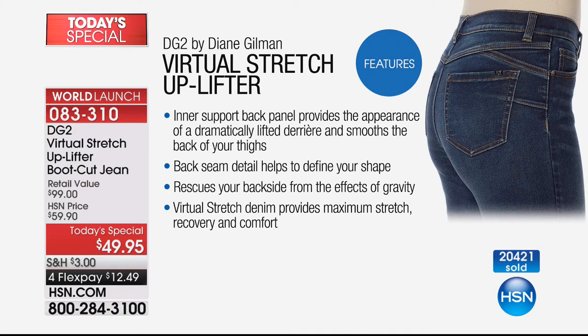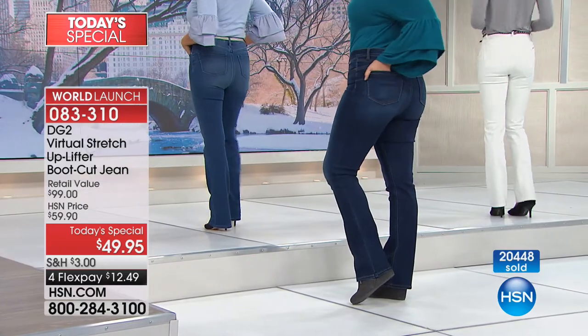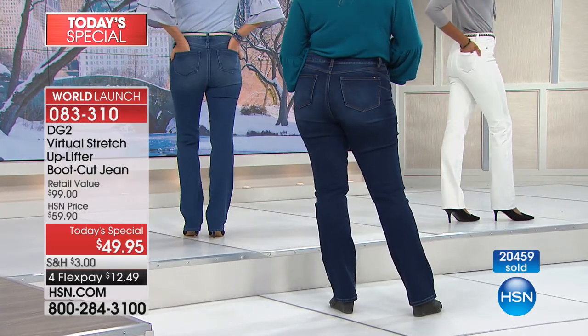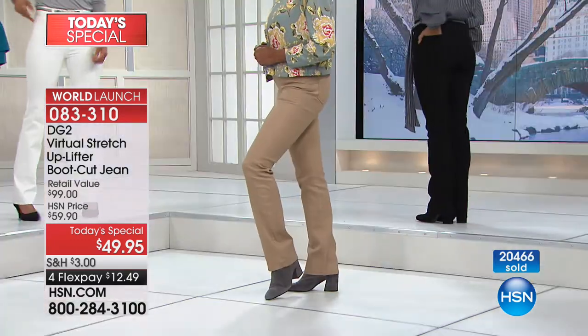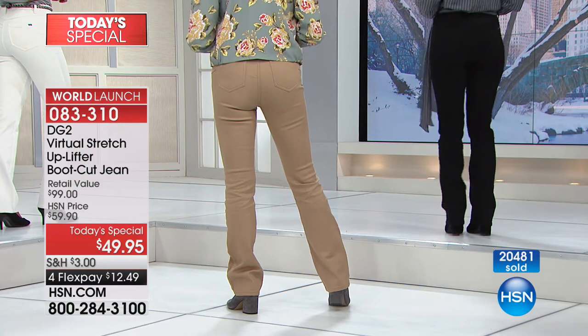When we talk about dramatically lifting, we're going to show you before and afters where we're dramatically lifting that derriere. We're smoothing the back of your thighs, your inner thighs, your outer thighs. The back seam detail defines that shape, gives you that lift, and rescues your backside from the effects of gravity. Virtual stretch, when we launched it, was $59. Today, with new technology, maximum strength, recovery, and comfort, it's $10 less — so it's under $50 for you to try in petite, average, and tall. We have it in chambray, indigo mid-tone, ivory, khaki, and beautiful rose pink — all under $50.